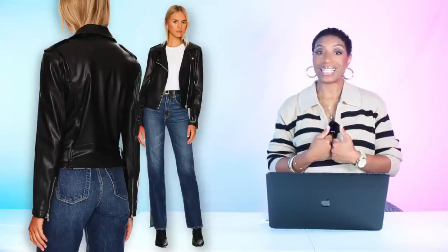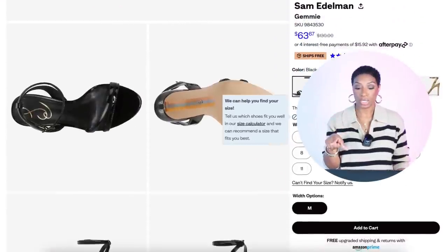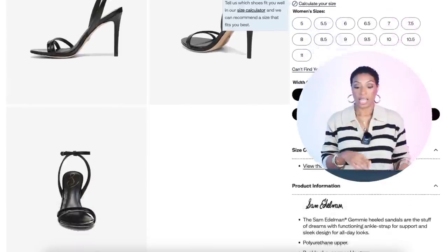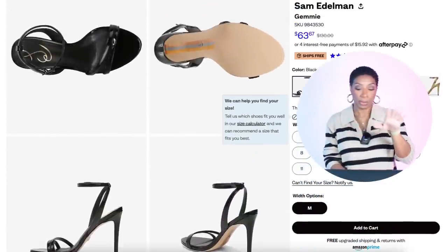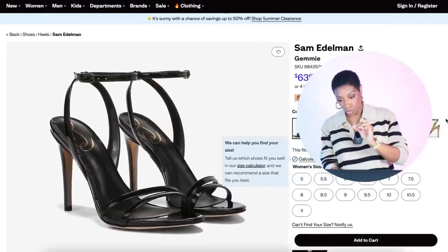For shoes, at Zappos the Sam Edelman strappy heeled sandals are $64, coming in lots of colors — just get the black pair. If you already have a black strappy heeled sandal, wear that one. They come in sizes 5 to 11. We've duped this clean look: slip dress, moto jacket, strappy black sandals, and we've deleted the 1990s choker.